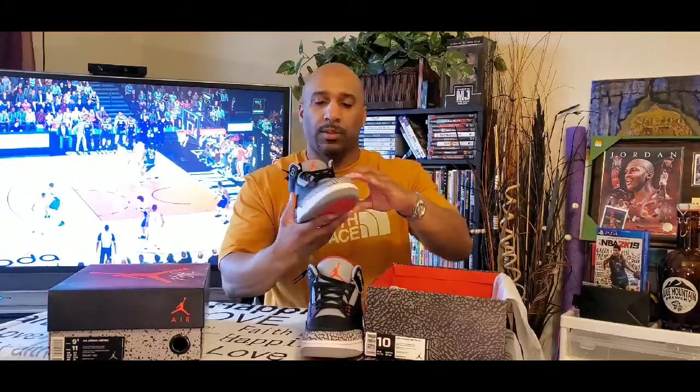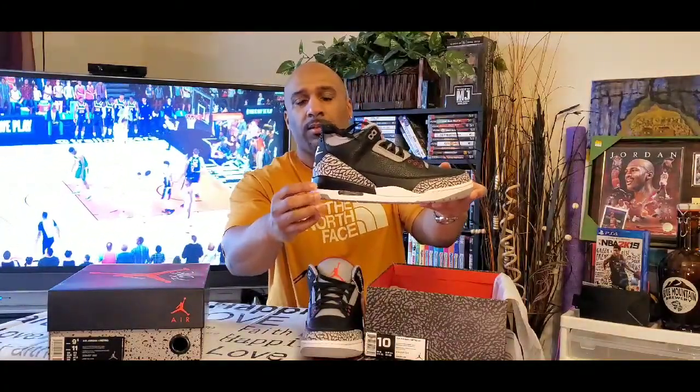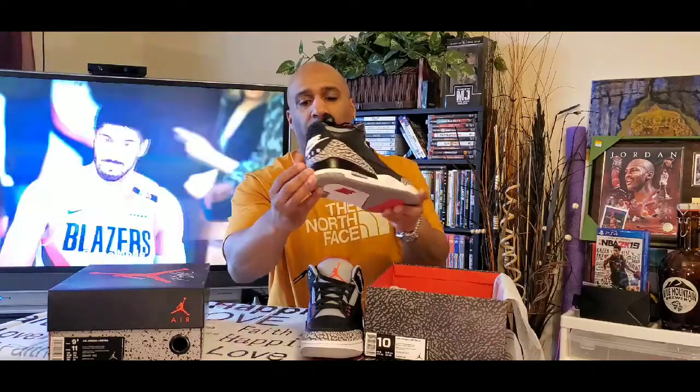So that's the left shoe. This is the right, the medial side — black right here, some more hits of cement. White Nike Air on the back. I was actually able to get two of these. So this is the last one I have in the stash, dead stock — DS, never tried on, never worn. That's why in a lot of my videos on some sneakers I don't do the on-feet, if I'm reselling them or want to keep them dead stock for the future.